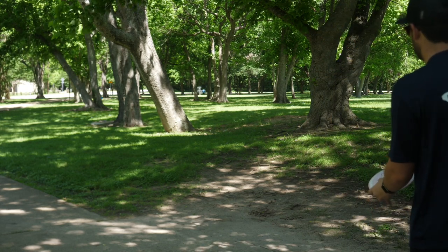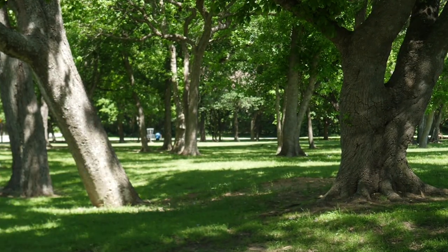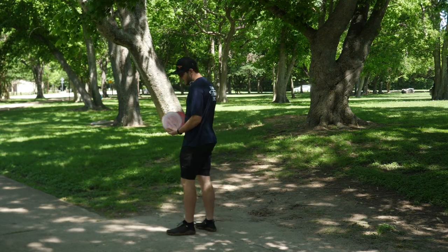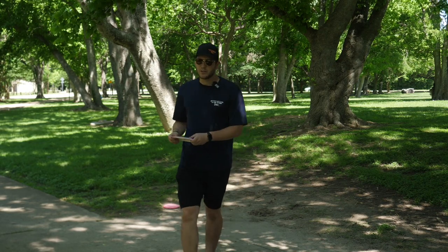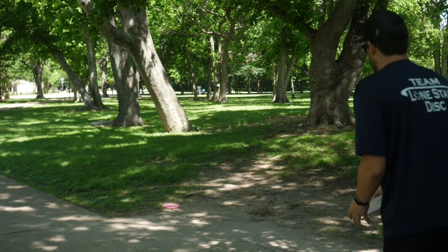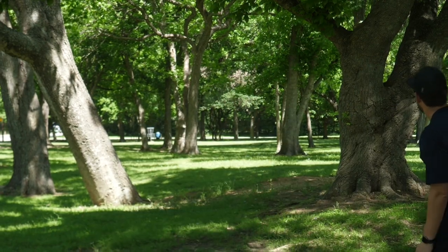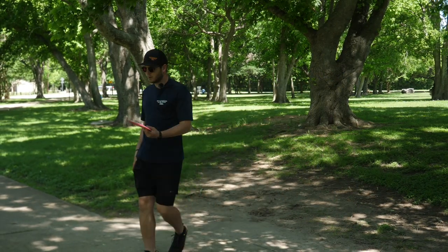I think it's going to do exactly what I said. There it is — oh, it's so understable. I picked the discs back up, going to try this hole again. My first impression is it just reminds me of a faster Tumbleweed so far. It honestly might be even more understable than a Tumbleweed. Ring it up — that was a super good shot.